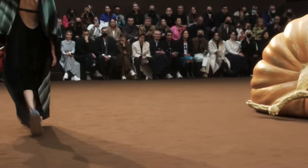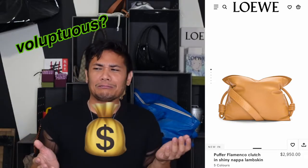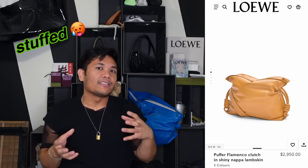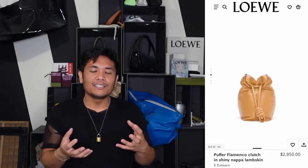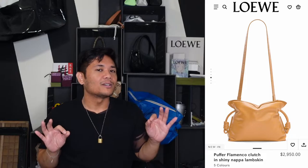This bag was actually debuted on the Fall-Winter 22 runway that happened earlier this summer. Basically they took the bag and just pumped it up — they made it super puffy. I personally think it kind of looks like one of those cartoon money sacks, because it has that kind of voluptuous, very full, stuffed look. That's kind of the charming thing for me about this bag — it feels a little cartoony. The Flamenco is a long-standing bag that's existed with Loewe for quite some time, and for them to kind of make it cartoonish and add a bit of humor by making it puffy, I think is beautiful. Great job.